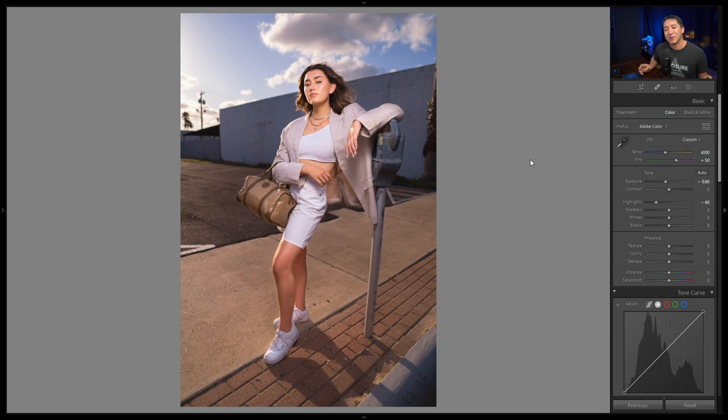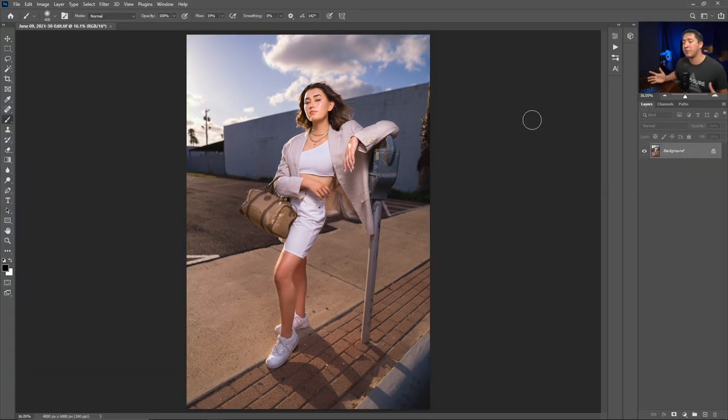Now we're in Photoshop. When I open an image here I take a moment to see exactly what's bothering me so I can fix it. For this shot I see about five things to correct before I get into creative editing: some gum stops and similar distractions. I'll use the patch tool and clone stamp tool to remove those. I recommend always getting a brand new layer, labeling it something like 'distractions,' and removing those on that separate layer.